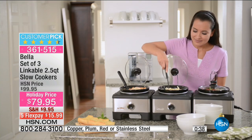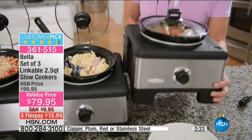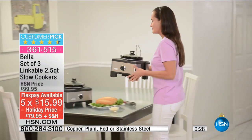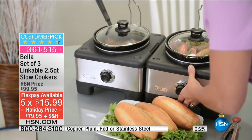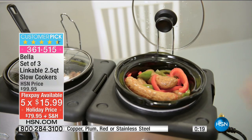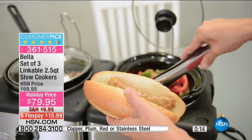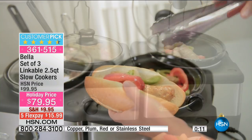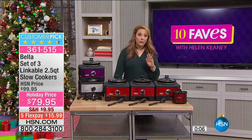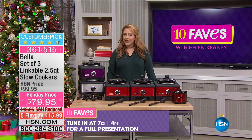The item number is 361-515, a customer pick with 64 reviews. With flex pay, you put down $15.99. You get three 2.5-quart slow cookers plus the Little Dipper — also called a chocolate melter, but it'll keep gravy or any sauce warm too. You're also getting a two-year warranty, and the removable parts are dishwasher safe. Full presentation is at 7 a.m., or you can get yours now.